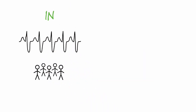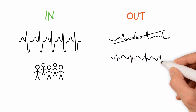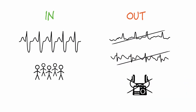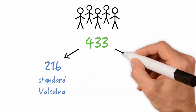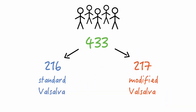The trial was carried out in 10 emergency departments in the southwest of England. Patients were eligible if they had supraventricular tachycardia, but were excluded if they were in atrial fibrillation or atrial flutter, or if they had an indication for electrical cardioversion. They ended up with 433 patients: 216 in the Standard Valsalva group and 217 in the Modified Valsalva group.